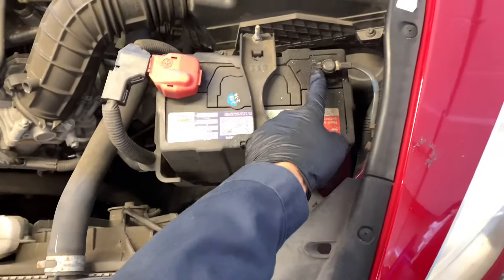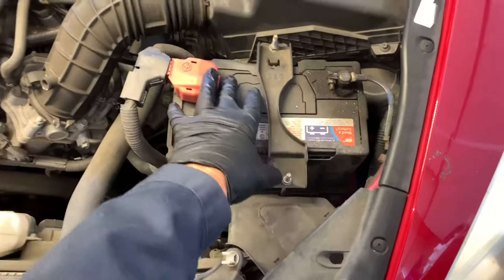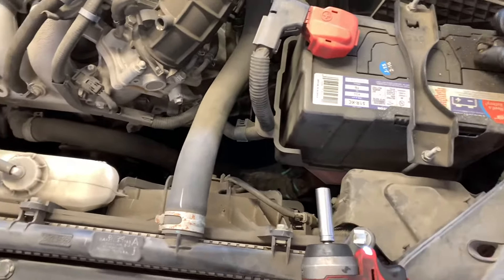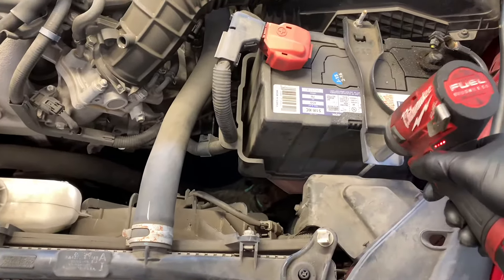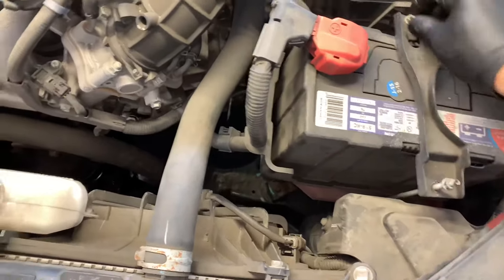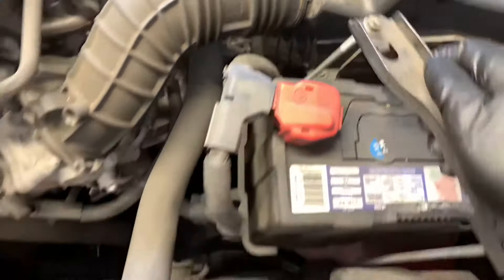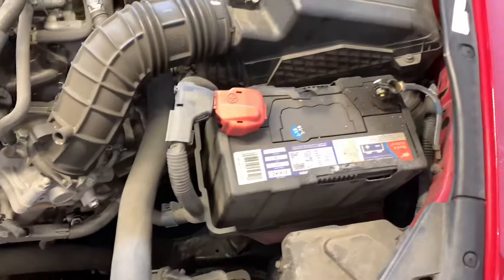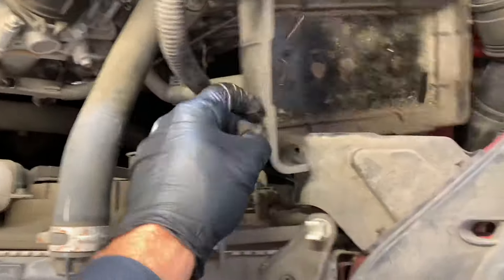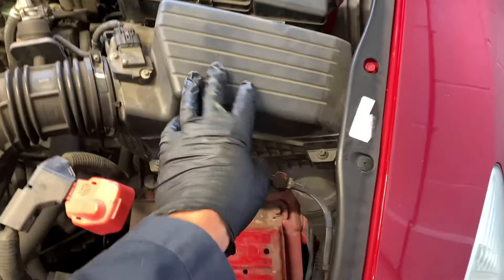To get started, loosen up the battery cables — positive and negative — take them both off, remove the two bolts on the battery hold down, and take the battery completely out. For the battery hold down, loosen the two nuts, pull the J-hooks out from the holes in the bottom, and set that aside. Then pull the cables off and fully remove the battery. Now remove the plastic tray the battery was sitting on — it's hooked onto the battery cables, so pull that off.